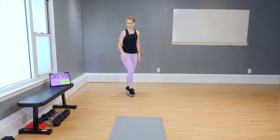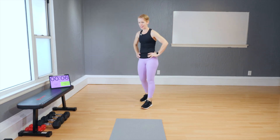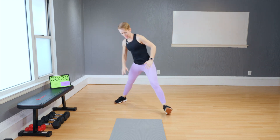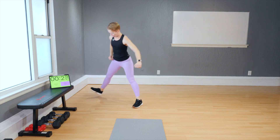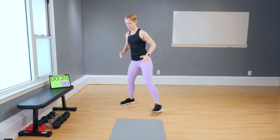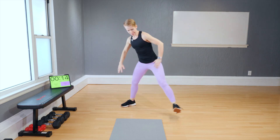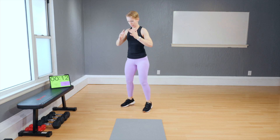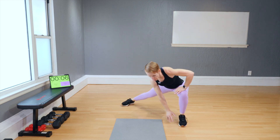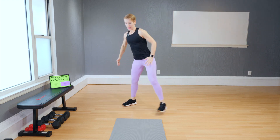Now let's retake all three — round two, 30 seconds each. Narrow squat to cossack squat — squat, and out. I'm going to a touchdown right away. Watch my foot right here — it goes out on an angle. Make sure you do that to protect your knee.